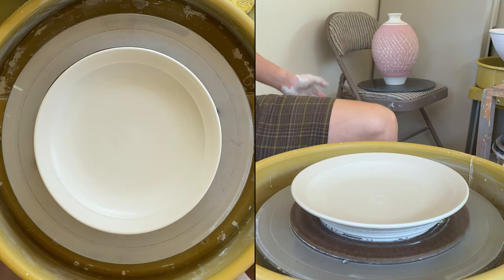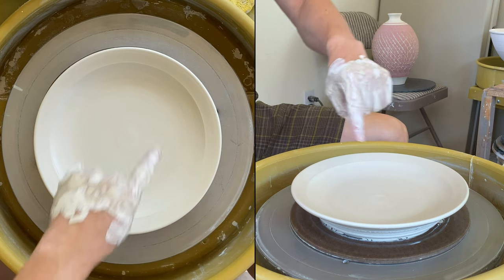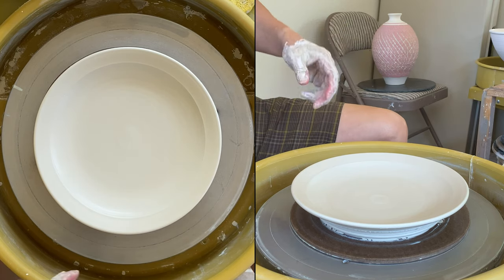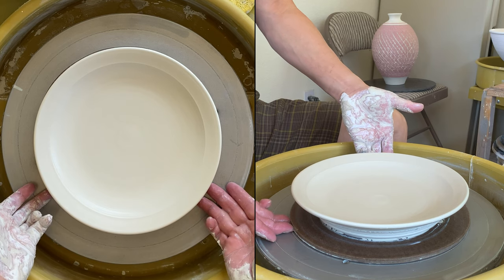About three pounds of clay — most of the clay is for the base. On the base I leave it a little bit thicker, a little bit more than a quarter of an inch. I will show you the trimming next.